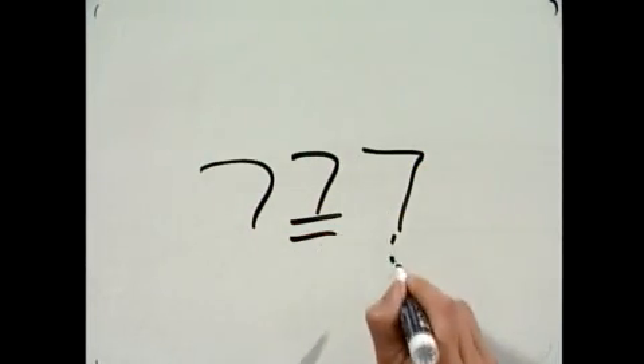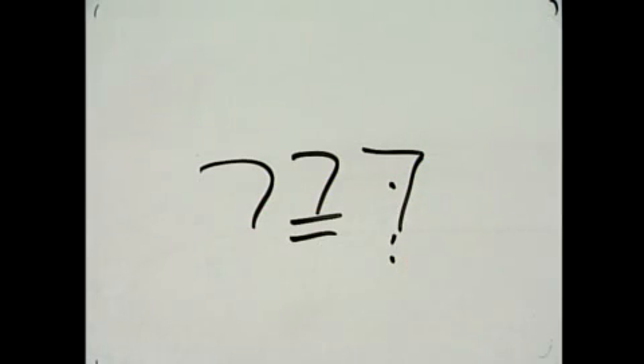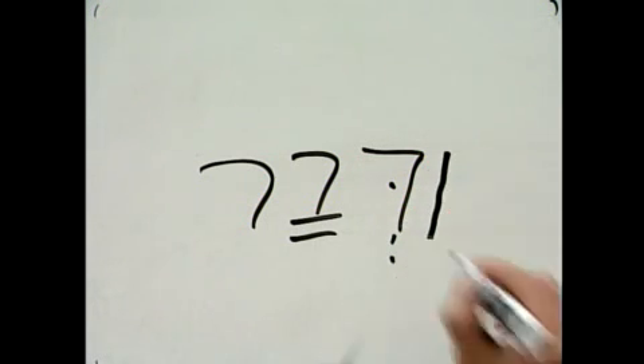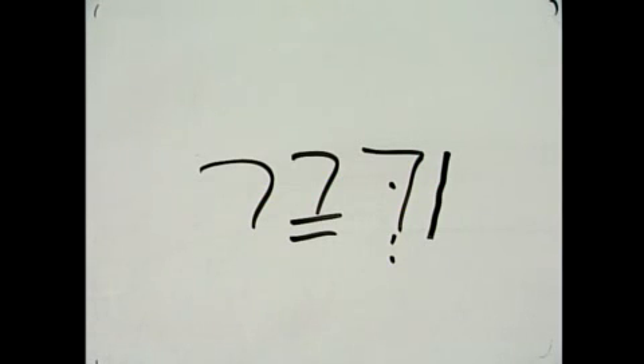Now come the differences between the vav and inseparable prepositions. In the sixth position: if a word begins with a simple vocal schwa — not a yod, not a guttural with composite schwa, but a regular letter — when we put the conjunctive vav on, we point it as a shurek. When we do that, we must get rid of the dagesh lene. So with a regular vocal schwa, we go with shurek.